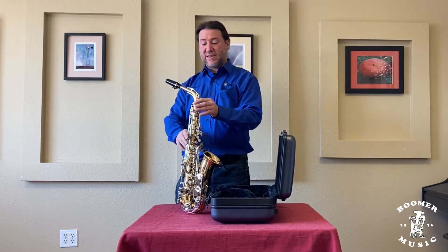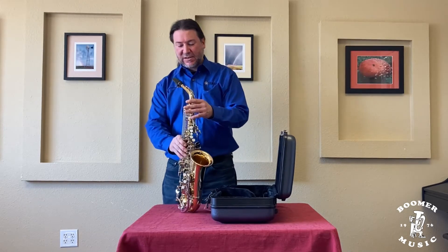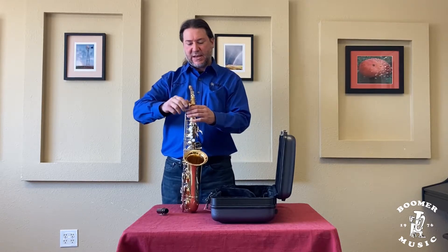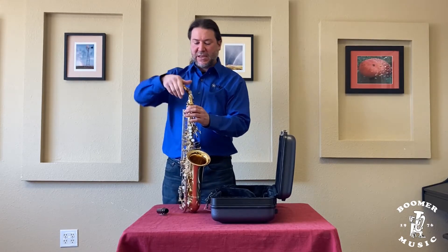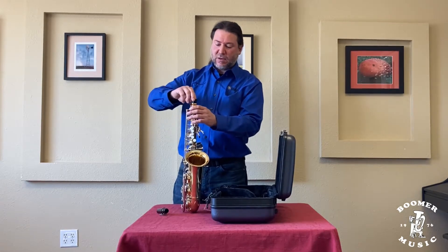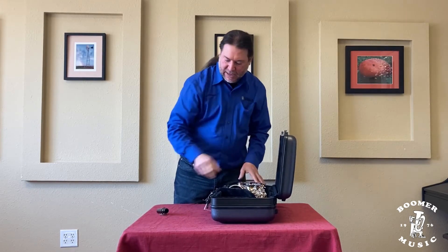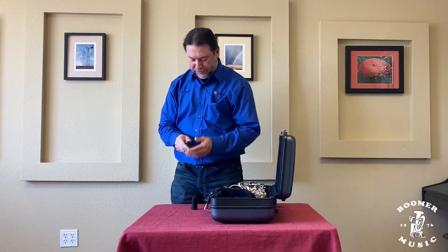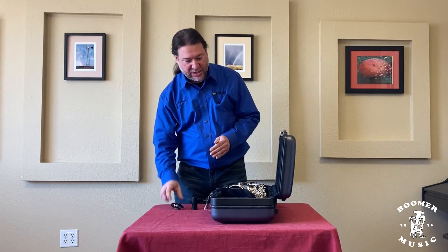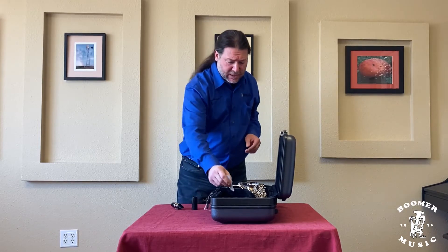So we have now successfully assembled the instrument. Now we're going to put it away by simply reversing the process. We'll take the mouthpiece off, put it aside, take the neck, unscrew the neck screw and loosen it so we can take it off. Put that back in the case, grab our end plug and simply put that back in, grab it by the bell and put that back in. With the mouthpiece, take the cap off, take the reed off — always take the reed off. I see people leave the reed on and that's not good. Always take your reed off and put it back in its case. You can also buy storage cases as well.